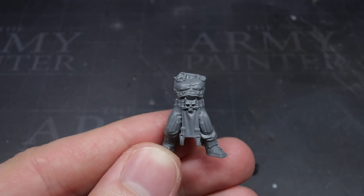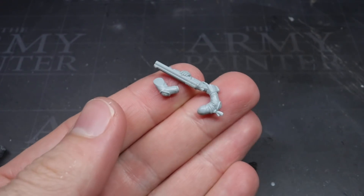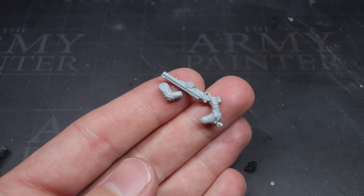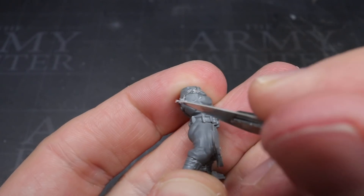As I was using the smaller initiate, I could opt for a set of paired ranged weapon carrying arms. In particular, I chose some shotgun arms from the Genestealer Cult's neophyte kit. That kit has a lot of cultist-friendly weapons such as autoguns, shotguns, flamers, and even support weapons like heavy stubbers.